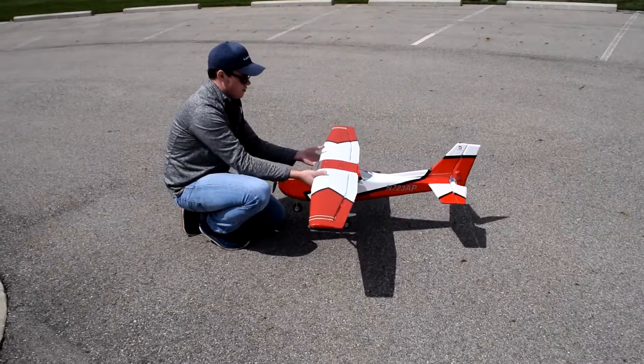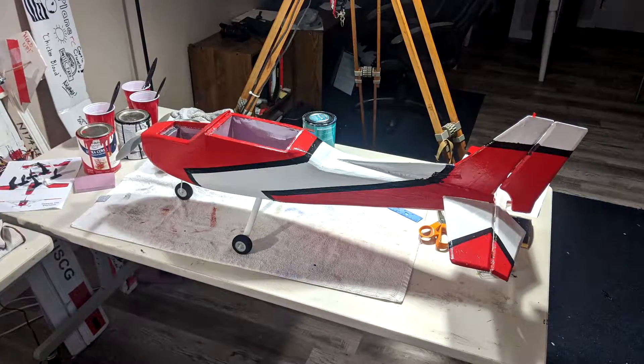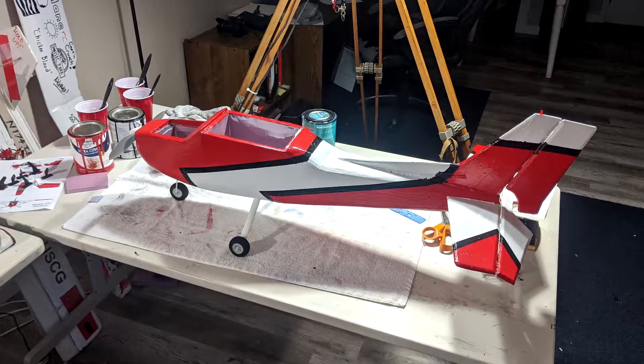Here you can see I'm testing the CG, trying to get it in the correct location. During that first flight it was a little bit tail heavy. The main reason is I increased the size of the horizontal stabilizer — I wanted to see if it would make it more stable along the pitch, but it really didn't. And with the larger stabilizer plus fiberglass over the entire plane, that's a lot of area behind the CG.